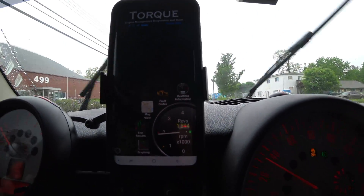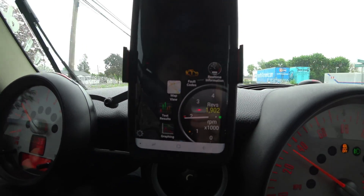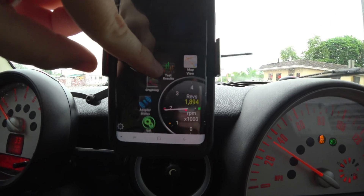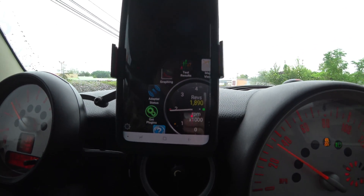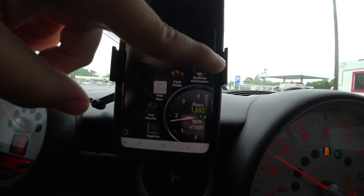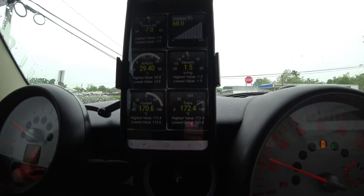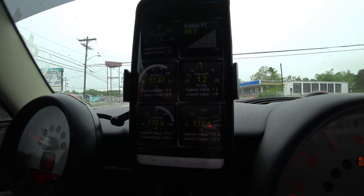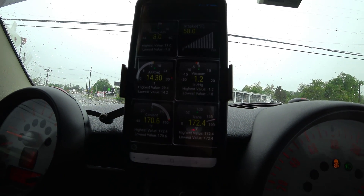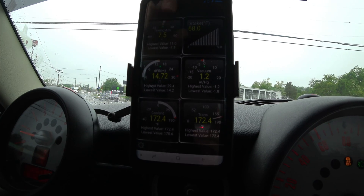You can go back to the main area right here and you can look at fault codes, you can look at a map view, you can run tests, and then there's graphings down here and other settings that you can use to set up your OBD2 reader. Now over here back at the main gauge page, so to speak, if I want to add a gauge, I can make these actually a plethora of sizes.